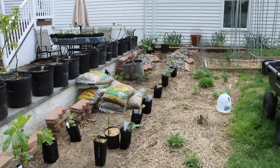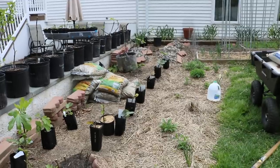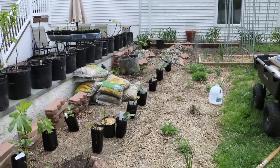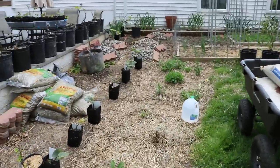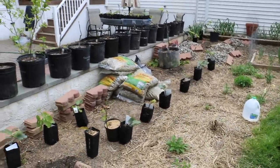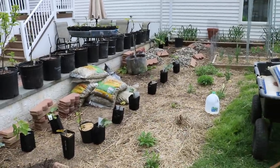Hey everyone, it's Ross. In today's video we are going to be planting out a lot of fig trees. I want to show you guys how I'm doing this and take you along for this journey. It's going to be a lot of work and I'll be filming for a pretty long time. Maybe you guys will stick around for the whole thing — I'll try to make this interesting as we go.